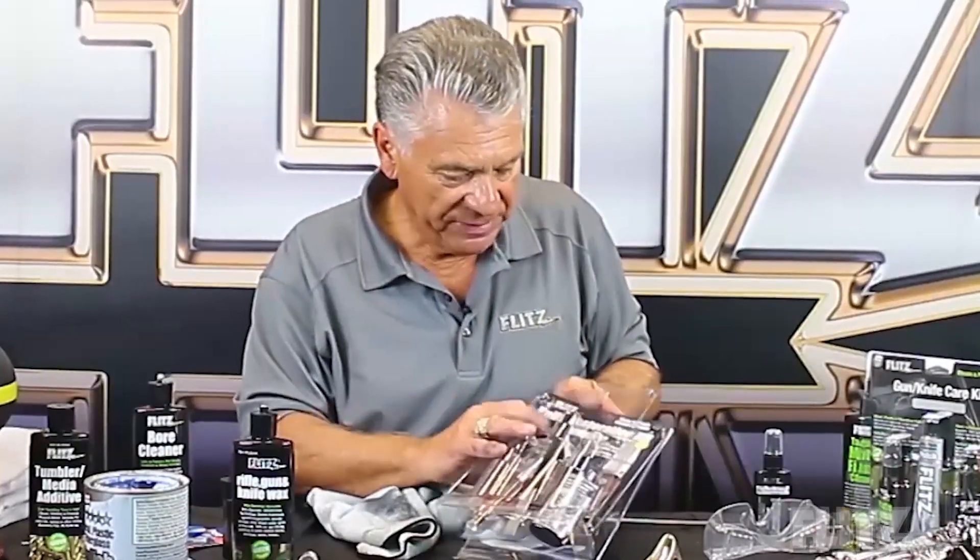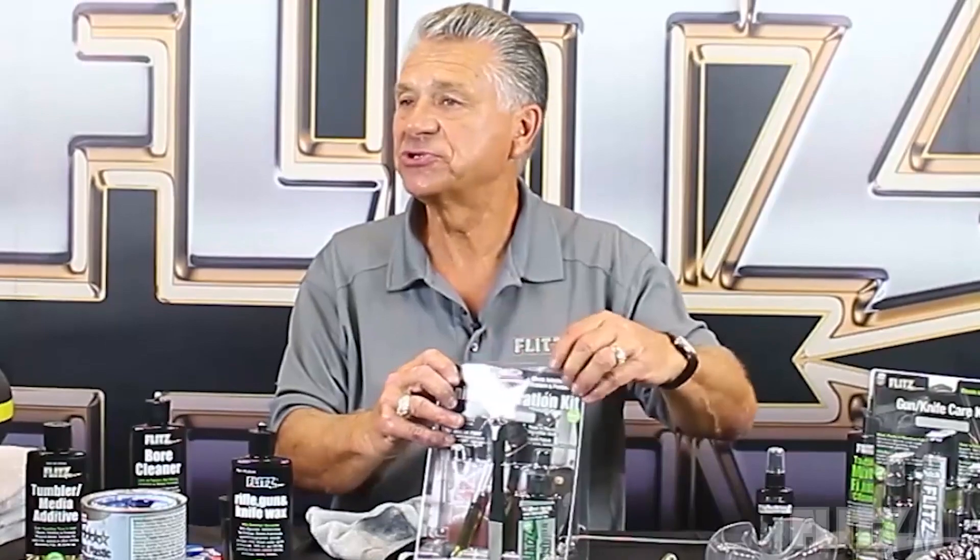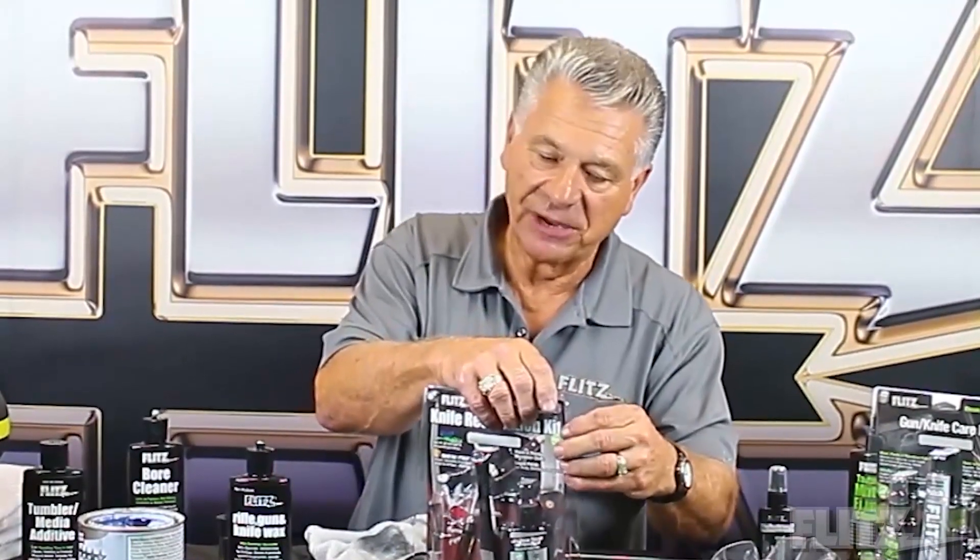Everything we sell comes with a full money-back guarantee — it has been for the last 45 years. There are no hang-ups. We're a family-owned company based here in Wisconsin. We're very blessed — we have a great product and a great team of people here in the Midwest. If you call our phone number, we have great customer service and can answer any questions. If you go online, you'll see hundreds of thousands of reviews on anything from Amazon to YouTube. It's amazing how many customers take the time and energy to create their own videos showing what Flitz does. Thanks again for joining us.